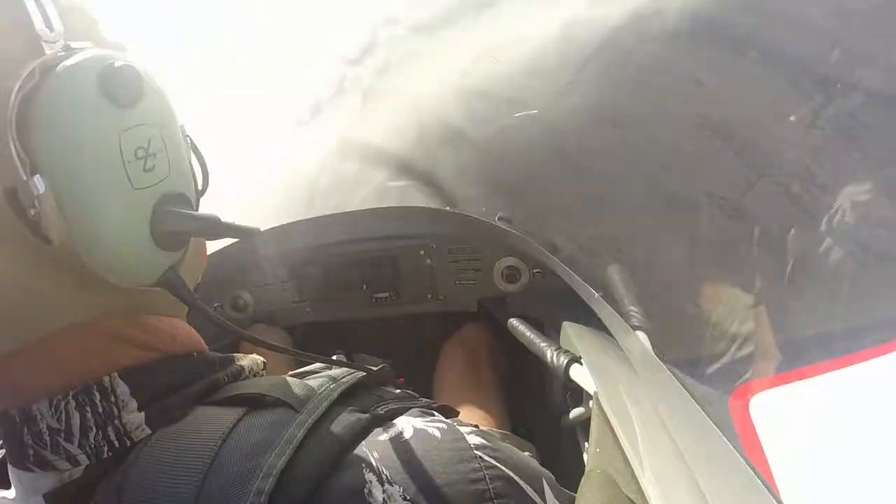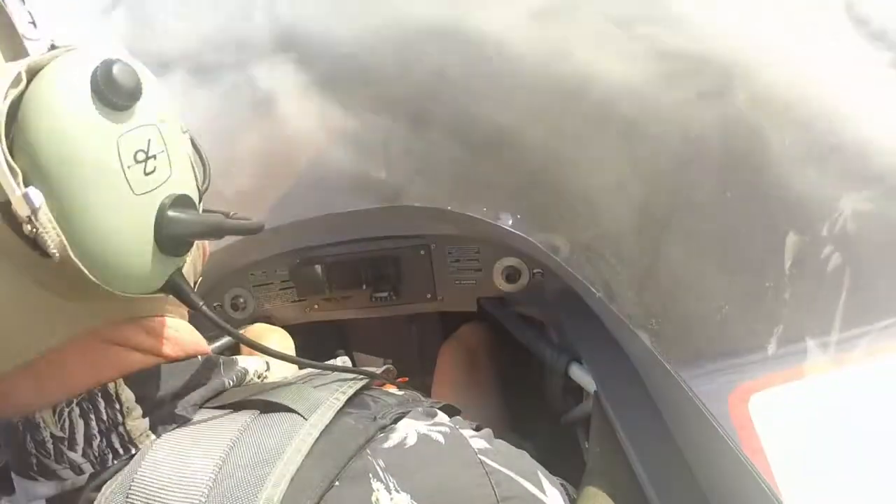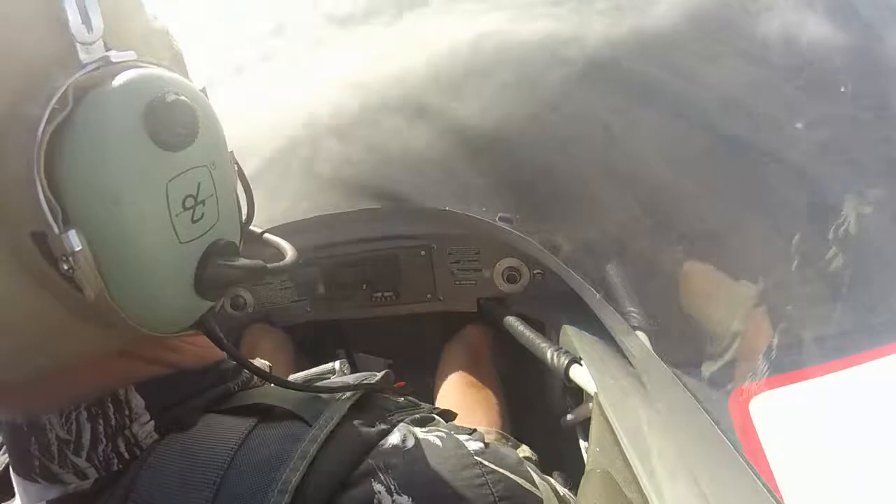Let's go right aileron a little bit. Now let's slowly go left aileron — watch it flatten out.